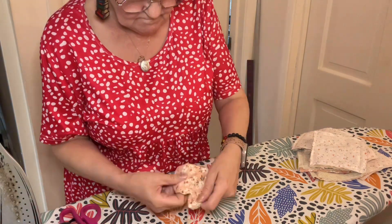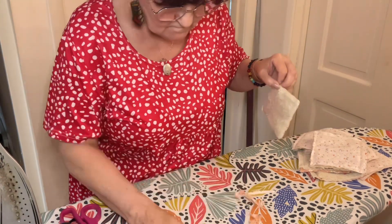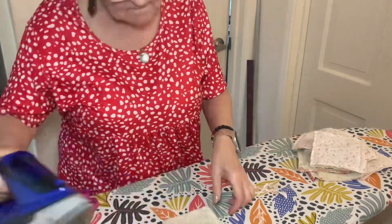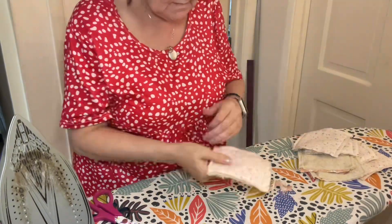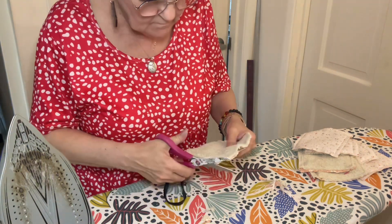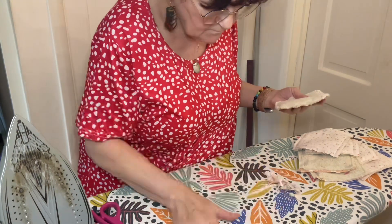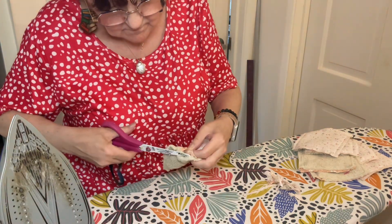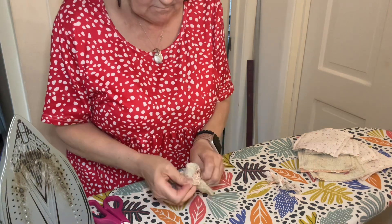I use a pencil, or I've also got some chopsticks, to help get those corners a little bit flatter so they sit nice and sharp. Then what I do is turn them all inside out, trim them all off, and take them back to the sewing machine to sew up that little inch hole. Sometimes they're a bit tricky — I've got to make that hole a little bit bigger depending on the thickness of the towel to pull them through.